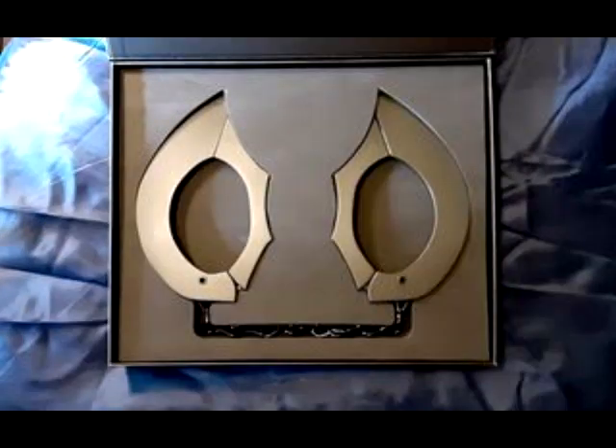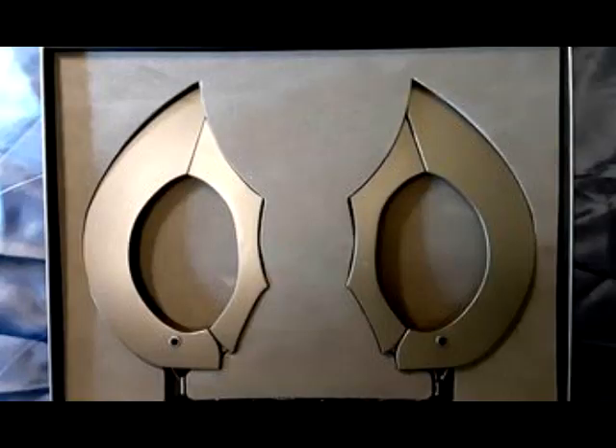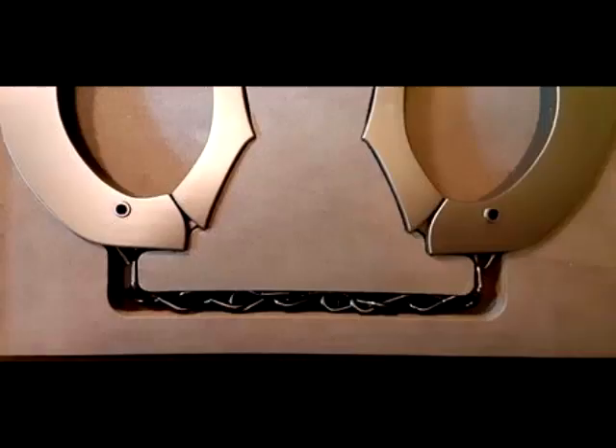And the foam cover for the cuffs. Under that it reveals nice metallic, weighty cuffs with a magnetic clasp — so they close magnetically. There's a close-up. There's the beautiful chain, nice metal chain. These are beautifully done.